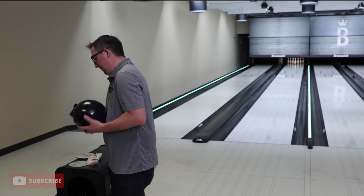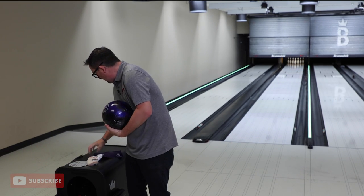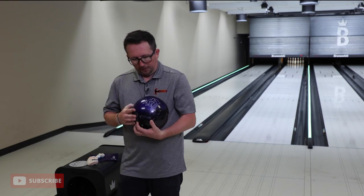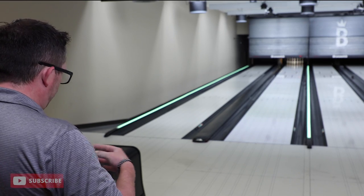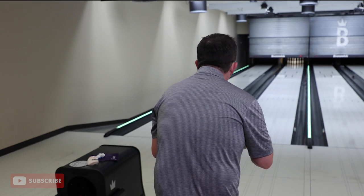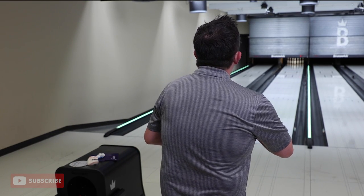Now why did we put a resin cover on there? That's a great question. Part of it has to do with durability — a resin ball is gonna last a little bit longer. It's not gonna be as brittle as a plastic ball. We've got a two-year warranty on this thing.